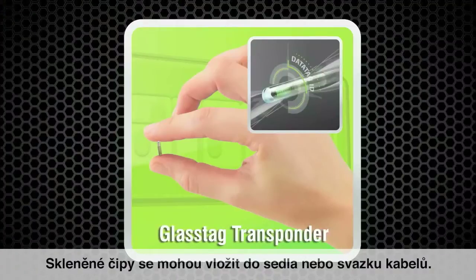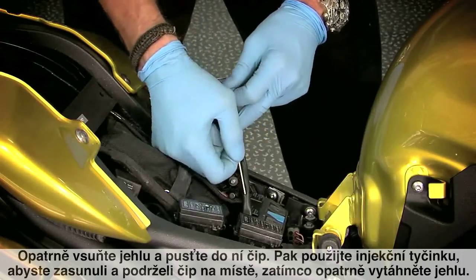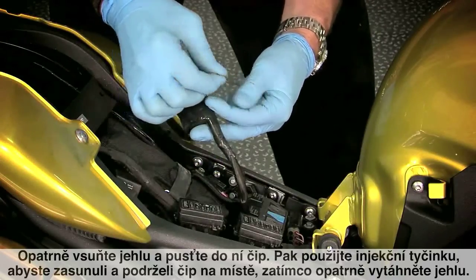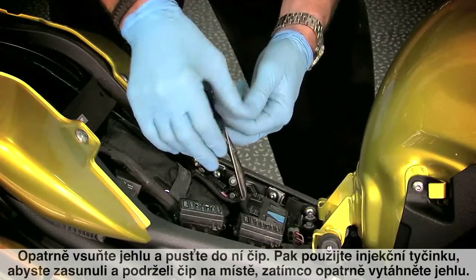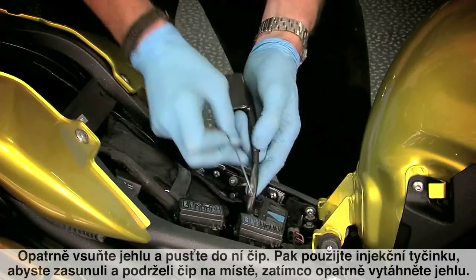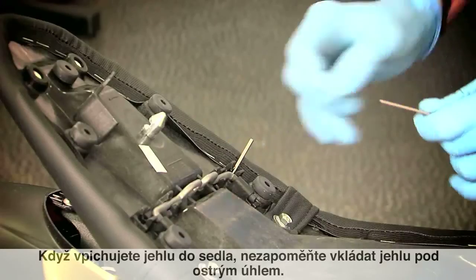The glass tags can be inserted into the seat. Carefully insert the needle and drop the tag into the needle. Then use the injector rod to hold the tag in place while you carefully remove the needle. When injecting the tag into the seat, remember to insert the needle at an acute angle.